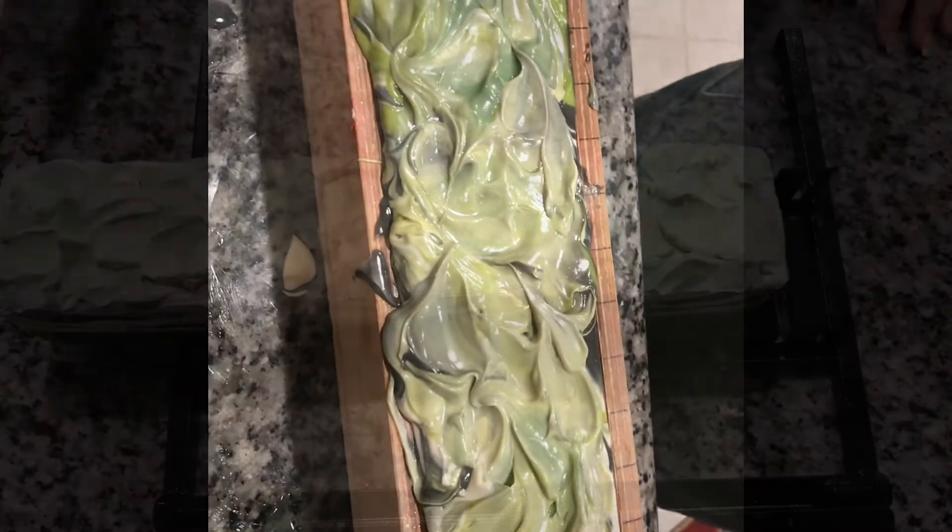So we will come back in 18 to 24 hours and we will see what this puppy looks like inside. Alright, later.